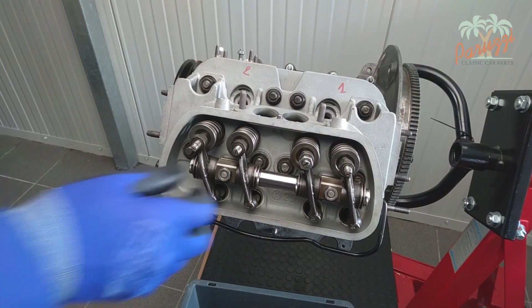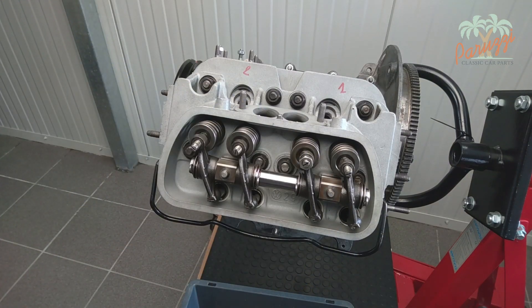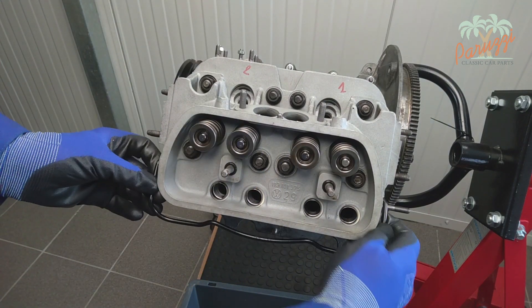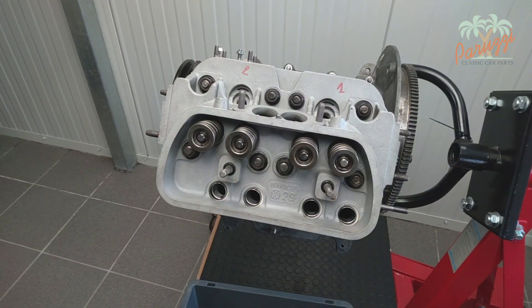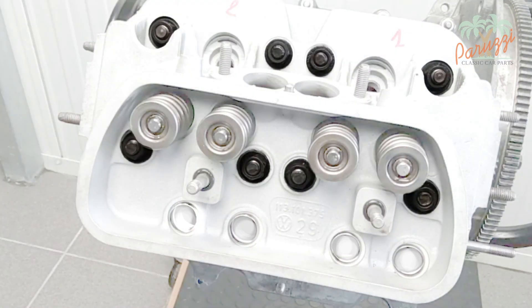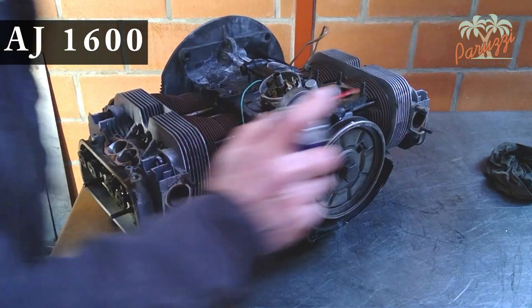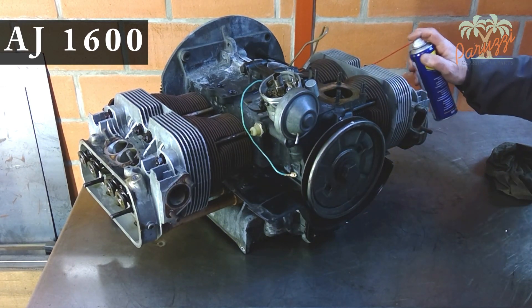In video 14, we disassembled the rocker arms and pushrods — watch video 14 of this series to learn more about that. The valve cover tensioner bracket may be removed. The cylinder head is attached to the crankcase with 8 threaded rods and 8 nuts with washers. The upper cylinder head nuts are directly accessible; the lower 4 nuts become accessible once the rocker shaft is disassembled. If it is a used engine, such as this 1600 injection engine, we recommend applying penetrant oil to the cylinder head nuts to make disassembly easier.